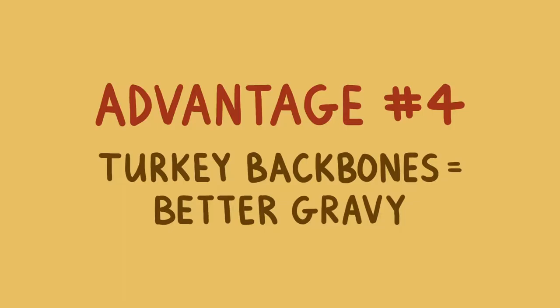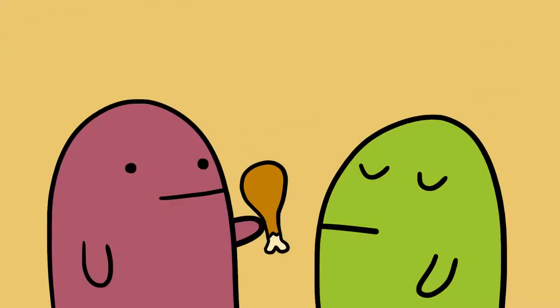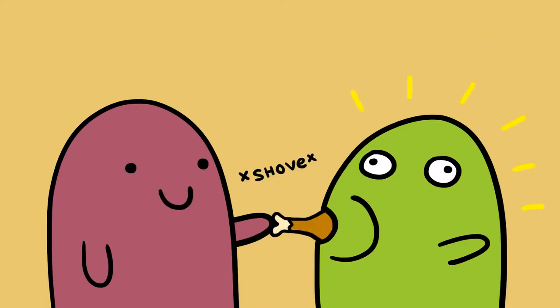Finally, spatchcocking provides you with a turkey back, which allows you to naturally enhance the flavor of your gravy. Of course, the only downside to the whole thing is that you're not going to be able to present the plump, round, Norman Rockwell vision of a perfect Thanksgiving turkey. But who really cares when it tastes so good? And if anyone complains, here's a little trick: just take a drumstick and shove it in their mouth. I promise you it'll shut them up.